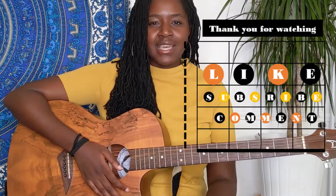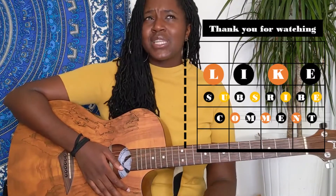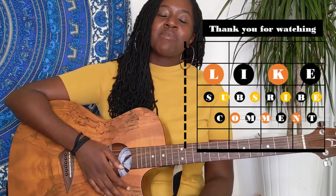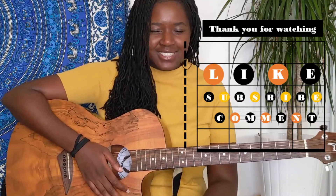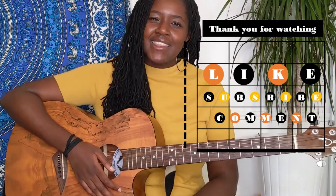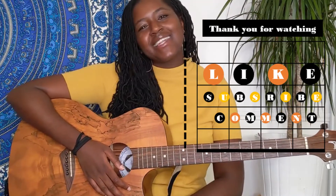Just let me know in the comments what other songs you'd like me to do a tutorial of. Also, the acoustic instrumental is going to come in a couple of days, so don't forget to subscribe to get the latest release video. And yeah, don't forget to like, subscribe, and comment — we're almost at 1000 subscribers, which is crazy for my inconsistent self. Thank you so much for the love and I'll see you in the next video.